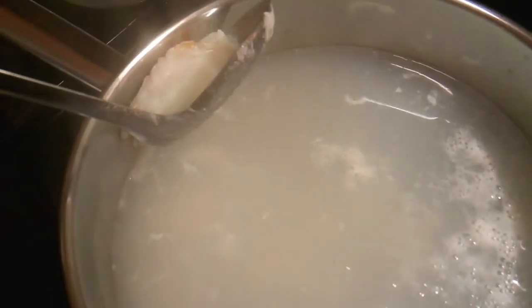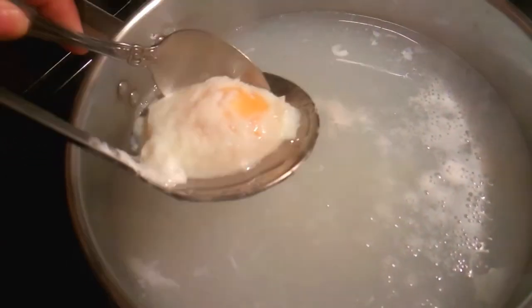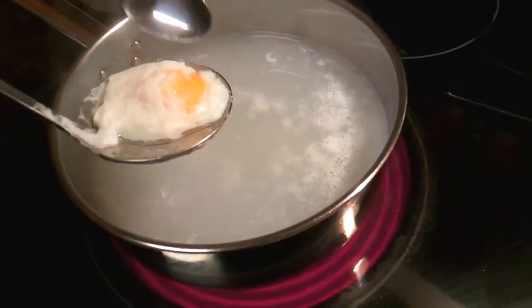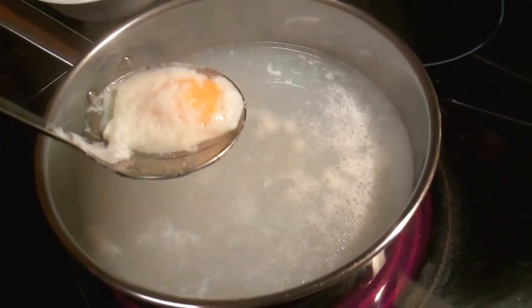How can you tell if it's done or not? The yolk is nice and solid.